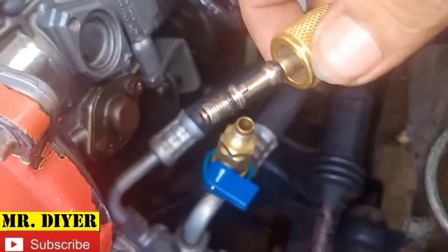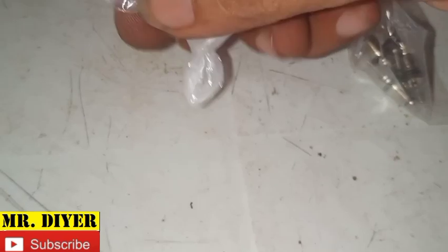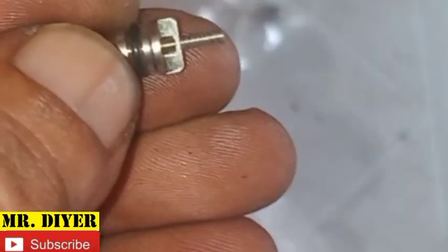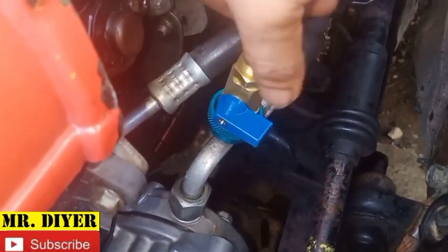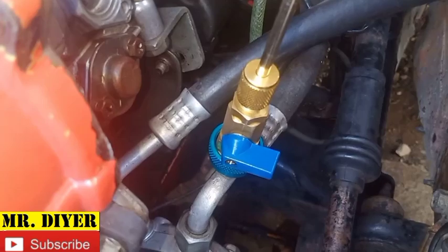And there's our Schrader valve. These are new Schrader valves — this is why I always keep a few of these handy. They're cheap. I'm going to get one, fit that on there, and put that inside there.